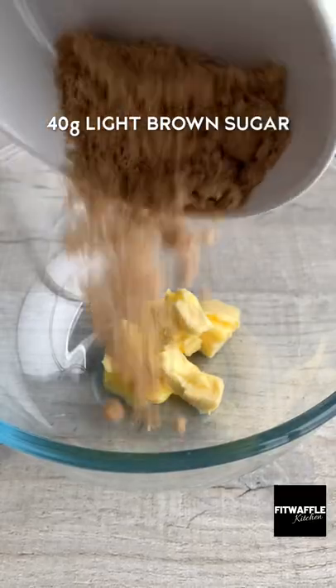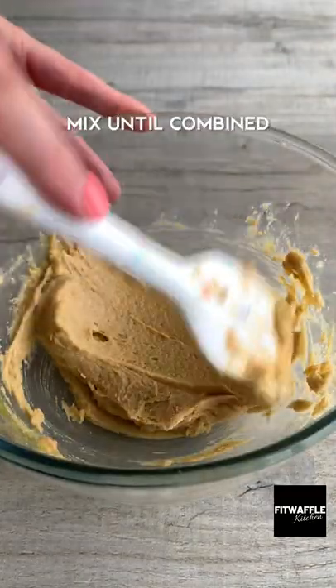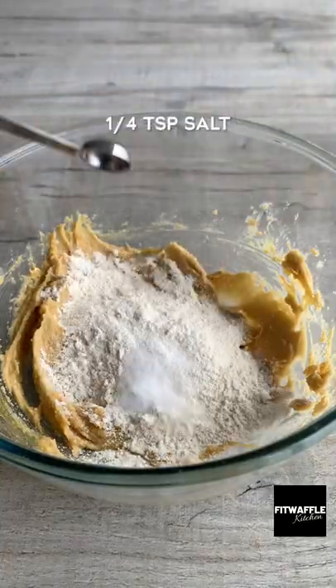Add softened butter, light brown sugar and granulated sugar to a bowl and mix to form a paste. Add one egg yolk and vanilla and mix these in. Then add plain flour, bicarbonate of soda and salt and mix to form a dough.